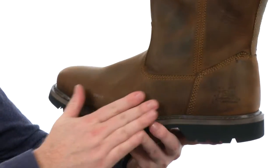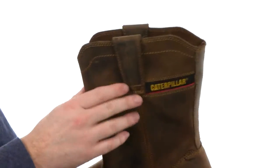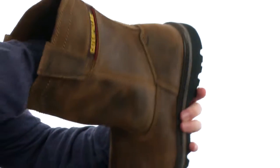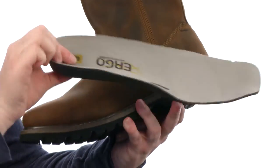This boot is made with a really rugged full-grain leather. It has that Wellington design with the straps at the top for easy on and off. It's got a removable footbed that's going to provide just a ton of cushioning on those long days on your feet.